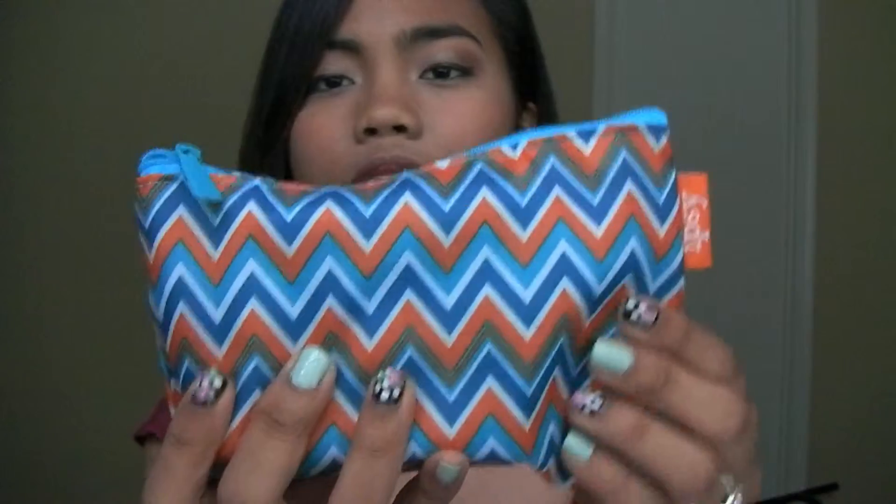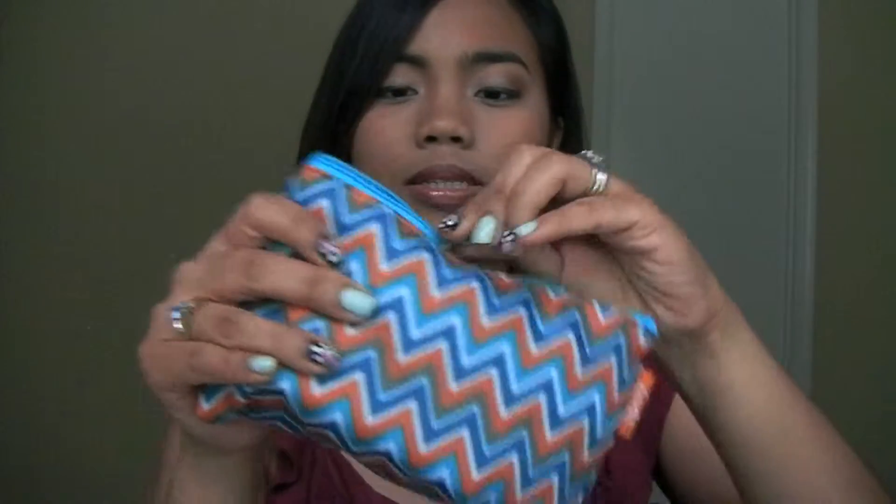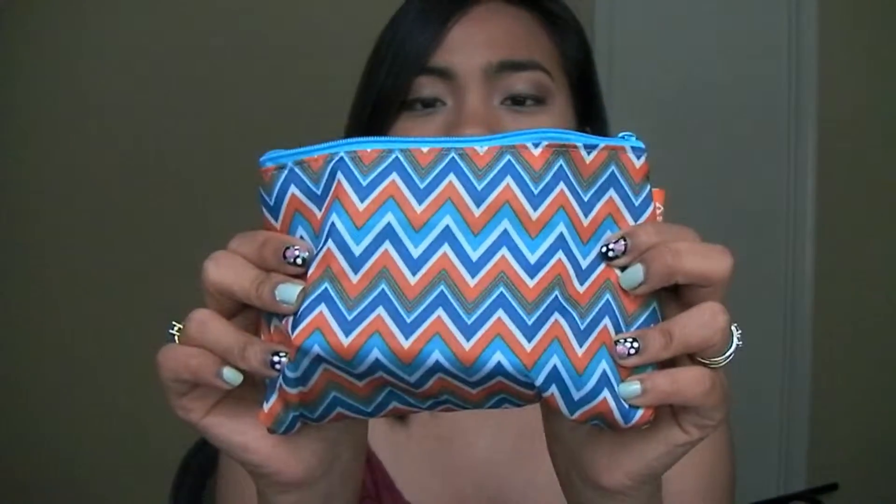The bag itself looks like this. It has a really cute pattern and it's very soft. I really like it. I think I'm going to use this as my makeup bag.